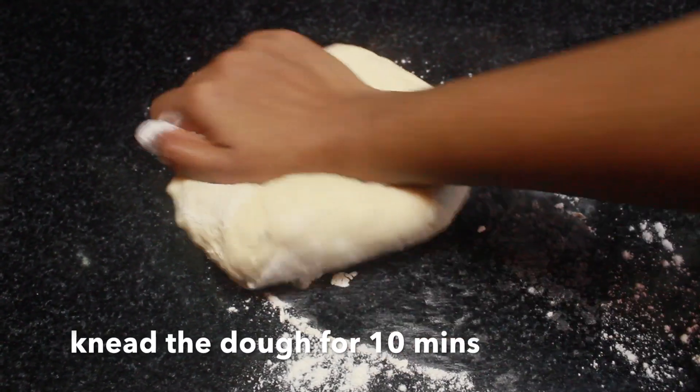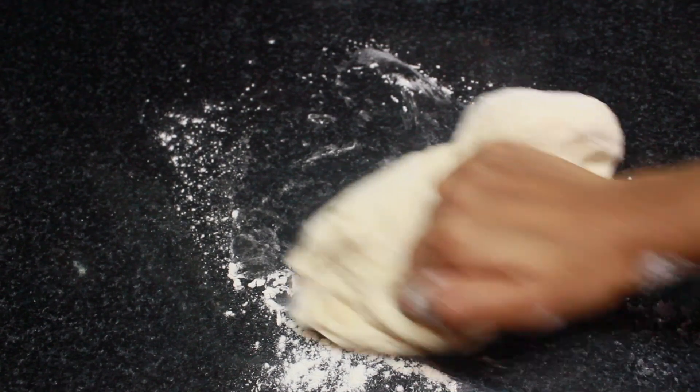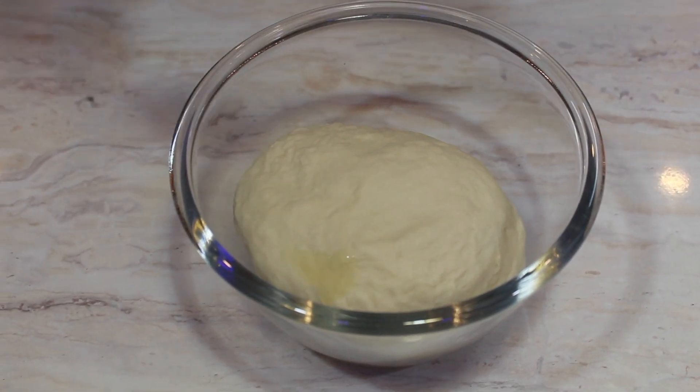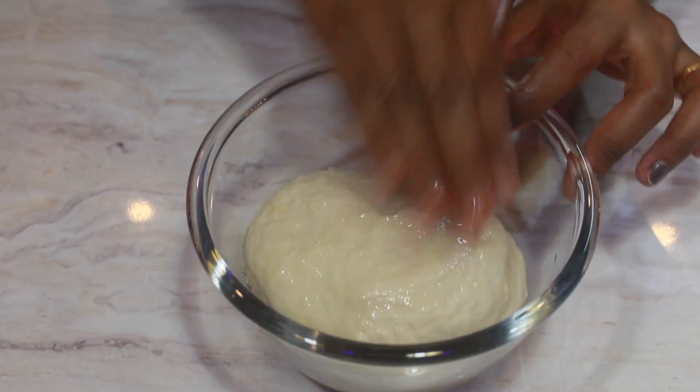If needed, add a little water to help make the dough. Sprinkle some flour on your kitchen countertop and knead the dough for 10 minutes. Now place the dough in a clean bowl and pour some oil on top, spreading the oil over the dough.